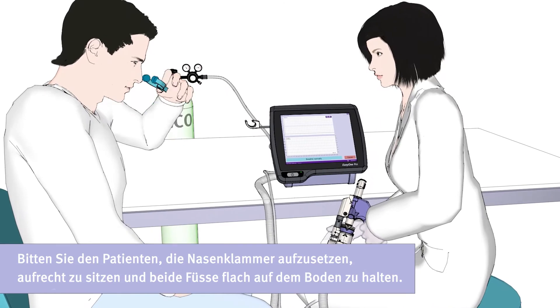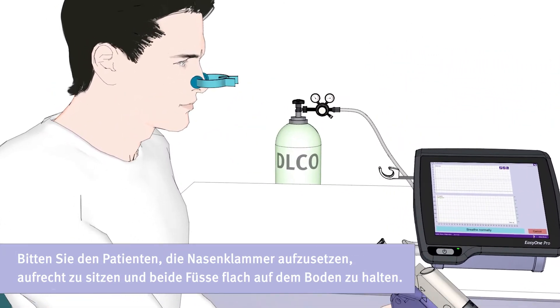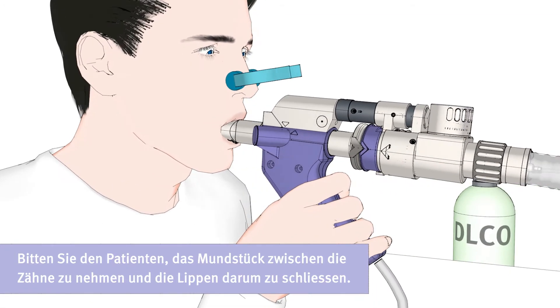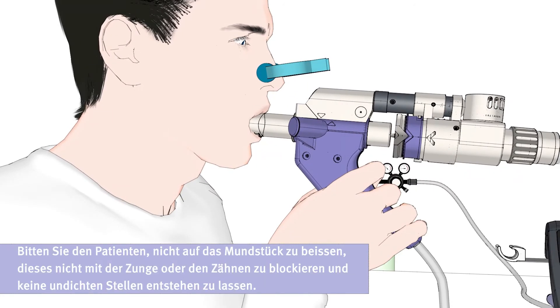Then ask the patient to put on the nose clip and sit up straight with both feet flat on the floor. Now please ask the patient to place their teeth around the mouthpiece and close their lips. Ask the patient not to bite or block the Spirette with his tongue or teeth, and to avoid leaks.